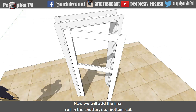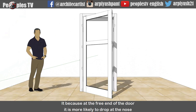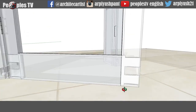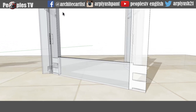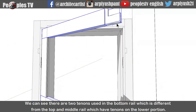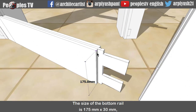Now we will add the final rail in the shutter, that is the bottom rail. Bottom rail plays an important role in holding the weight of the shutter, so it should be bigger in size than the top and middle rail. It is because at the free end of the door, it is more likely to drop at the nose because of its self weight and gravity. So to avoid that, the bottom rail acts as a cantilever and provides stability. When we x-ray the bottom rail, we can see there are two horns tenons in it. Let's separate the style member from the bottom rail - we can see there are two tenons used in the bottom rail, which is different from the top and middle rail. The size of the bottom rail is 175mm by 30mm.